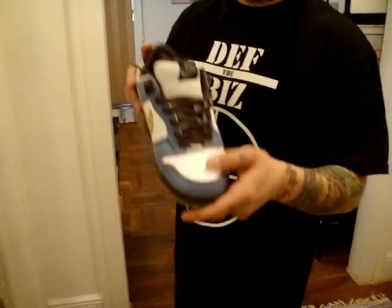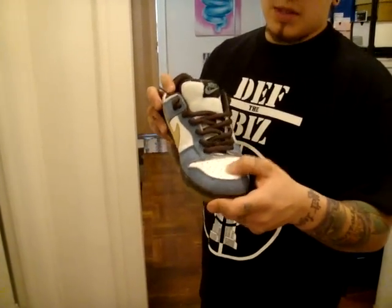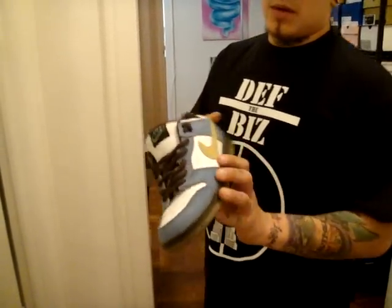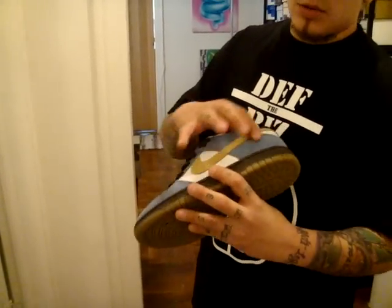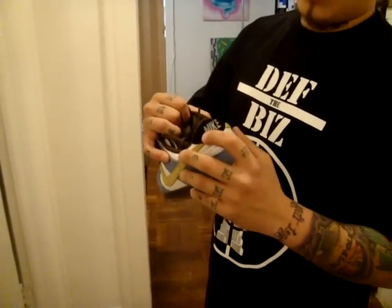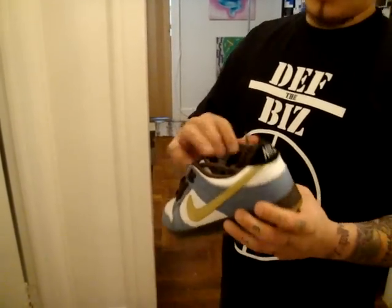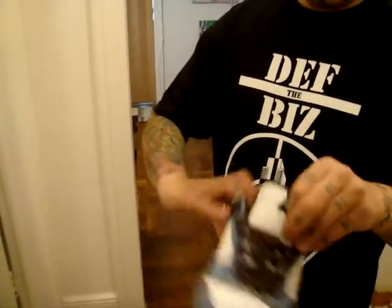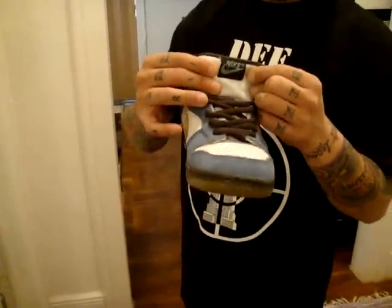The toe box is white on the sneaker — I would say a tumbled leather, it's definitely not smooth. Around the toe box it's a light blue suede. On the side panel it's that same white leather with a yellow swoosh in the suede. The tag in the back is black suede with Nike stitched in — you could say a gray. The back of the sneaker is that same blue suede. The inner lining is brown, with a white mesh tongue. The tag is black, stitched in Nike.